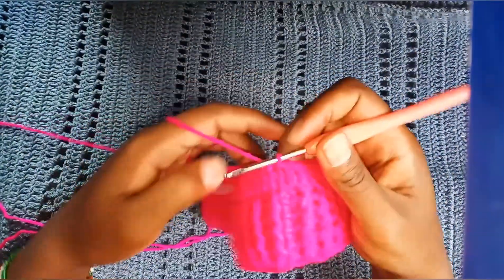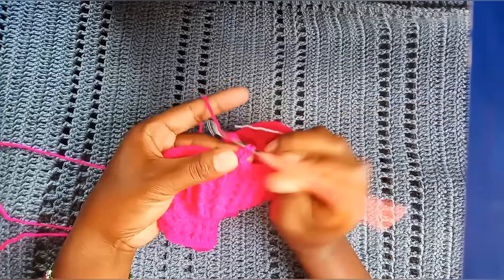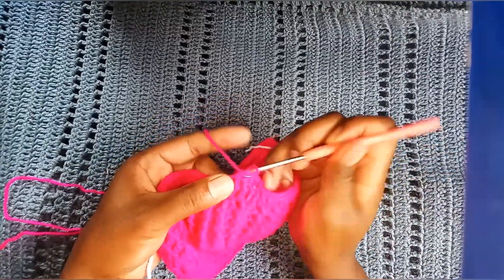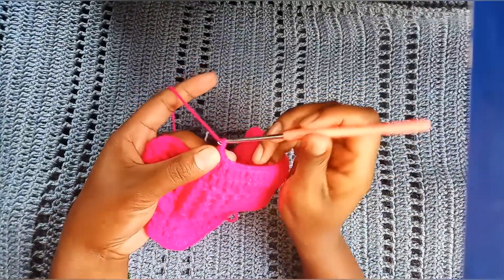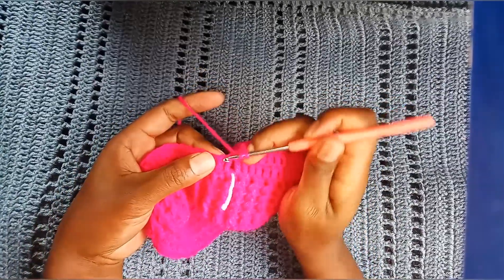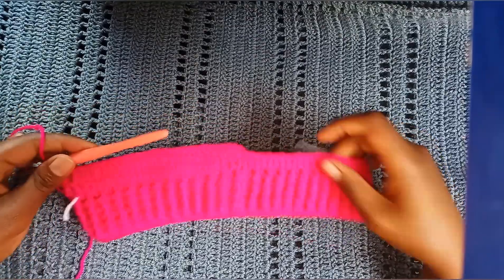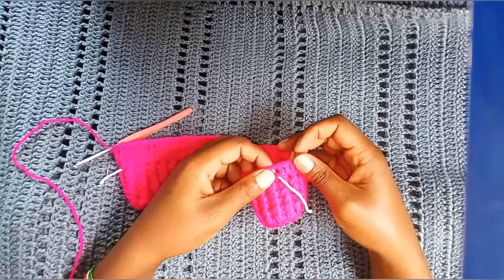This is how it looks like. Next, chain 2, on the same stitch make a double crochet, and continue with double crochets. When you get to our chain 1 space, repeat the same: double crochet, chain 1, skip that space, and make a double crochet on the next stitch. Continue with this pattern — I'm going to make a total of 14 rows. Remember: no increase, no decrease. I'll see you when I'm done with my 14 rows.